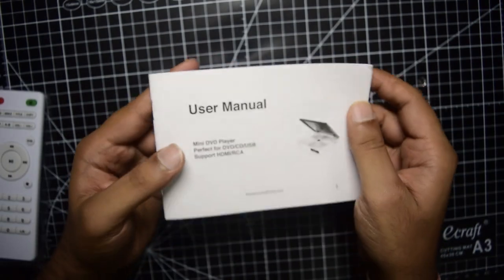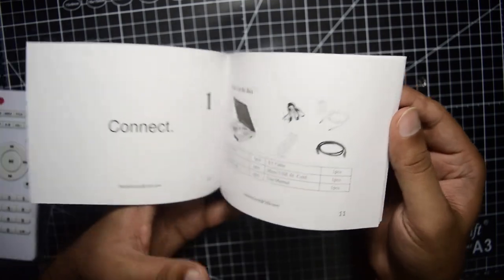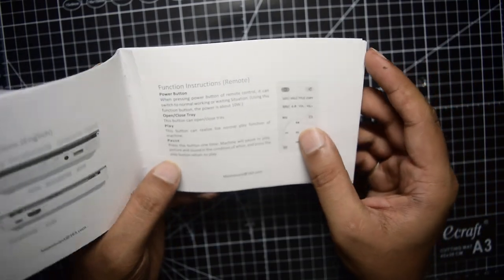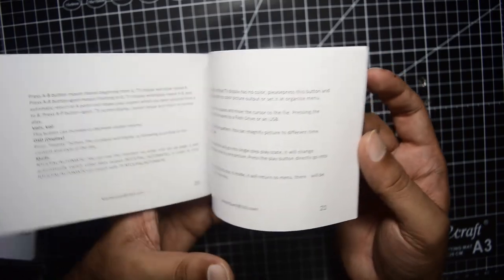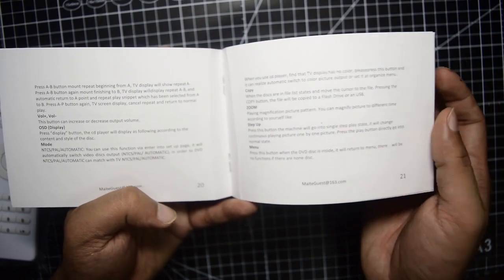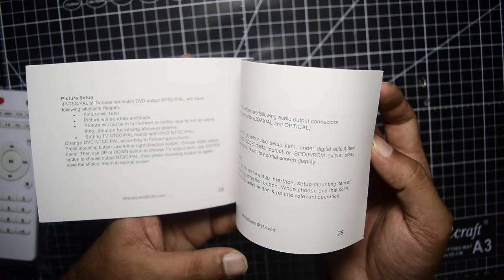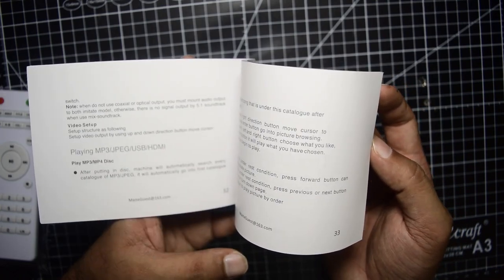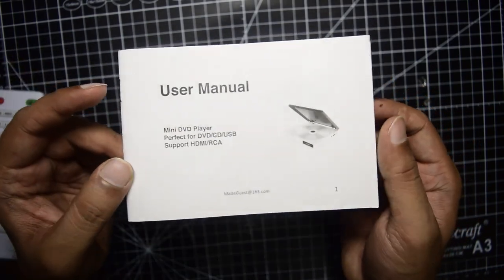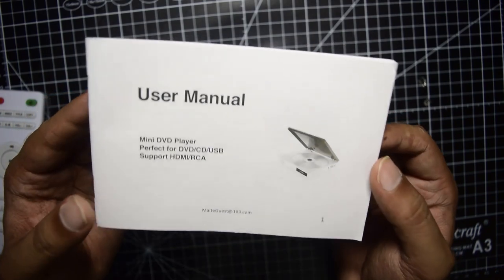The user manual and troubleshooting guide covers all the components, how to connect them, what the ports are, and how to operate the remote control. It also tells you how to change the video mode between NTSC, PAL, or automatic. If you have no sound or picture issues, it guides you through setup and troubleshooting. It is written in English and is a very useful guide.